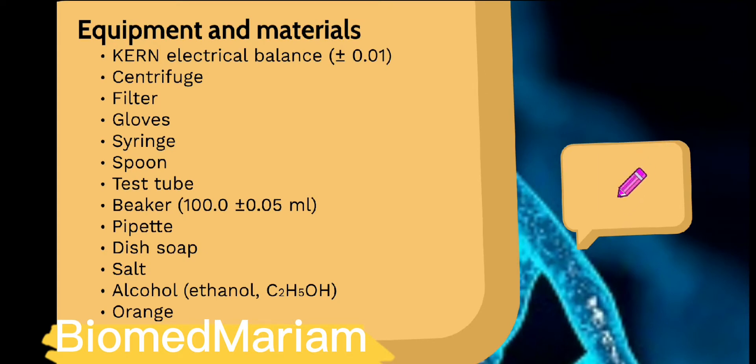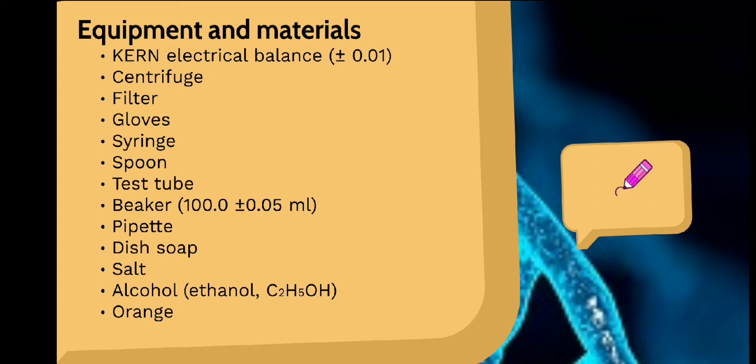Equipment and materials are the following: current electrical balance, centrifuge, filter, gloves, syringe, spoon, test tube, beaker, pipette, dish soap, salt, alcohol, and orange.